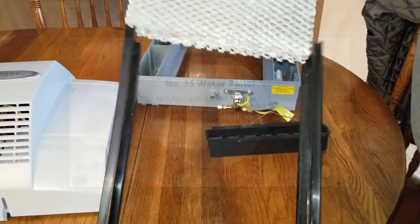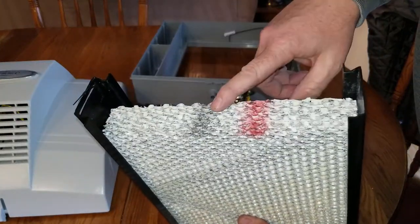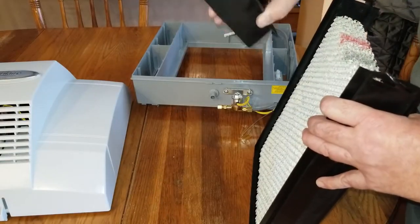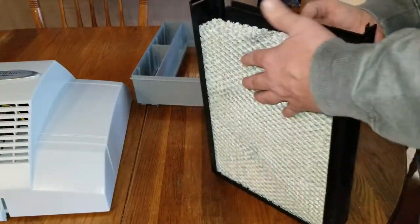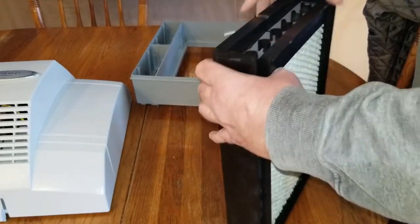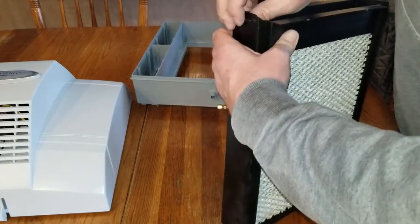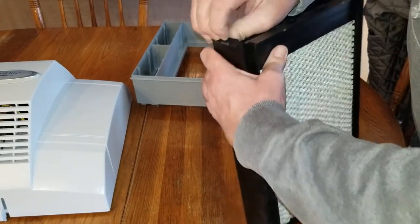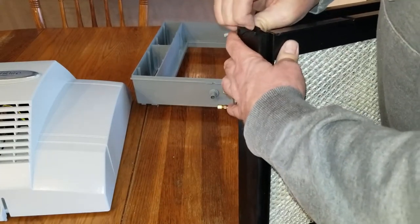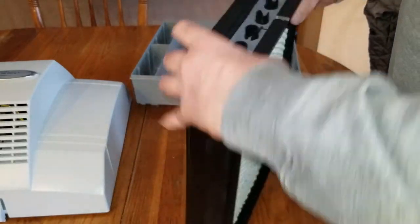Unbox the new panel and slide it right back in the same way. Make sure the line — or the two lines — are on top. Then take your distributor and slide it back on top; either orientation is fine.